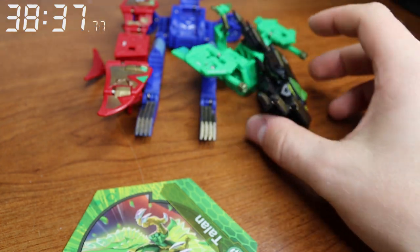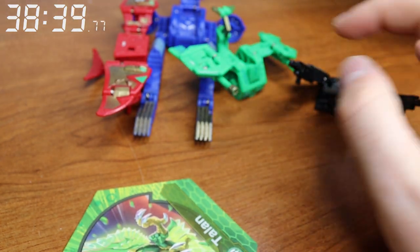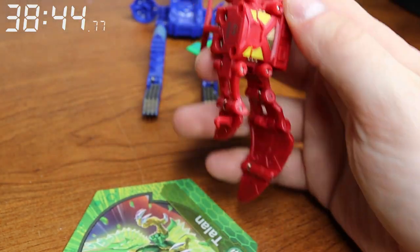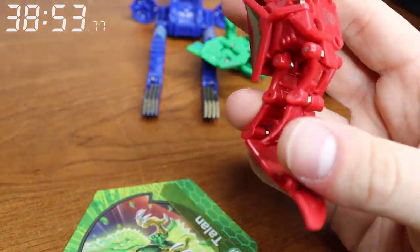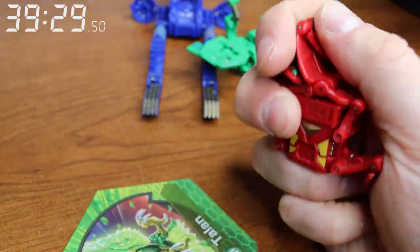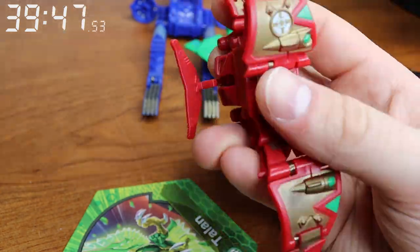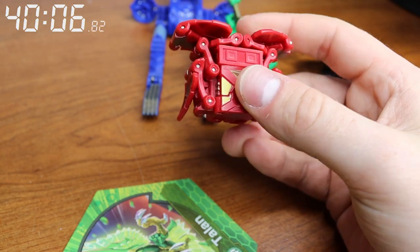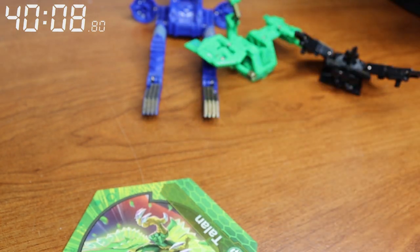These are probably going to be pretty difficult — battle gear here. We'll start with this one. Okay, there we go — that one wasn't too bad, it was just springy.